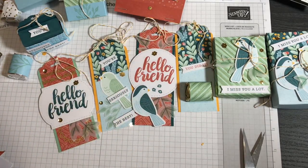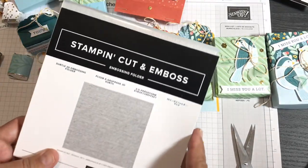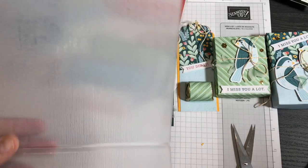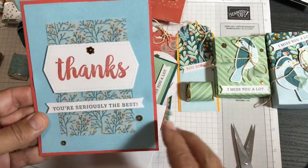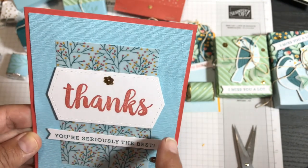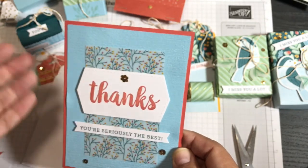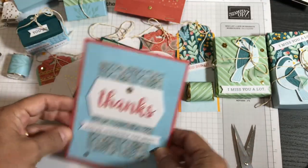For a couple more cards, when I was running out of leaves and sentiments, I used the Subtle 3D embossing folder to add interest to the backgrounds. I just can't believe I haven't used this more — it's a subtle little texture that you might not see on camera, but the person holding the card will feel it and it feels special. I took the Balmy Blue card base and ran it through — not plain at all! I left Whisper White inside and added a 'thank you' sentiment.